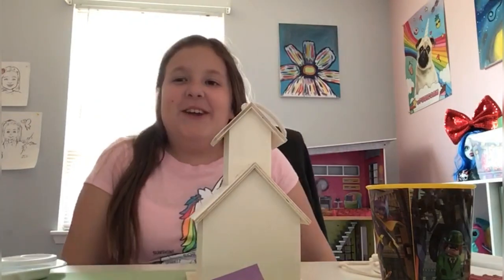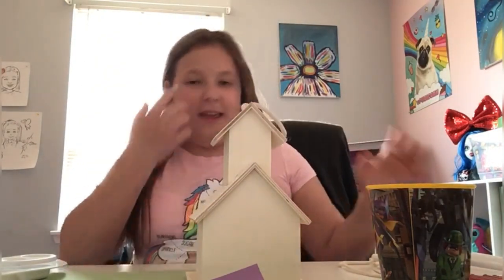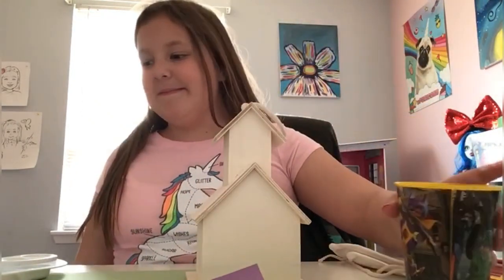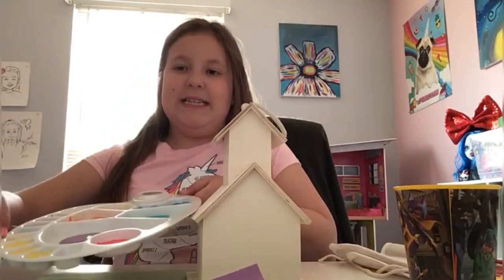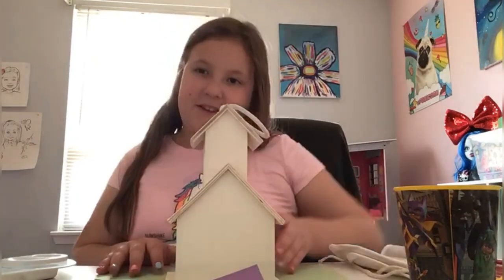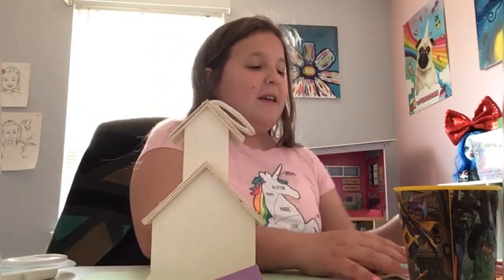Hey guys, today I'm going to be showing you how to paint a birdhouse. The first thing that you're gonna need is brushes, a cup of water, some paints of your choice, and a birdhouse. You also want something to put under your birdhouse so that way you don't get any paint on your table. Let's get started.